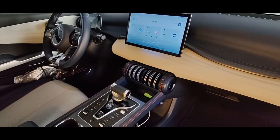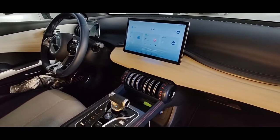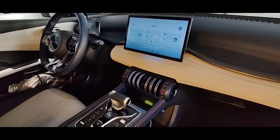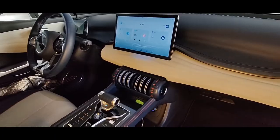Hey guys, it's a short video on where to find your SIM card on your BYD vehicle. I have the Atto 3 European version, and the SIM card should be located on the passenger side.